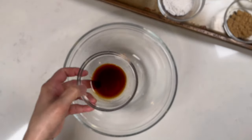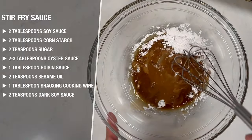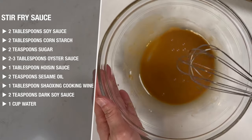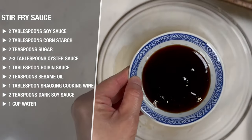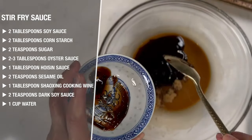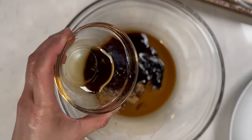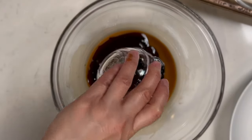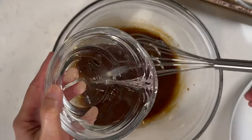Now, in a small bowl, add in two tablespoons of soy sauce and two tablespoons of cornstarch and mix together until there are no lumps. Once it's smooth, add in two teaspoons of sugar, two tablespoons of oyster sauce, one tablespoon of hoisin sauce, two teaspoons of sesame oil, one tablespoon of Shaoxing cooking wine, and two teaspoons of dark soy sauce, and mix everything well. Then slowly mix in one cup of water and set it aside for later.